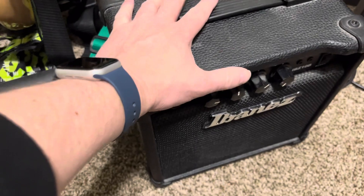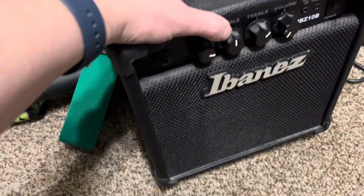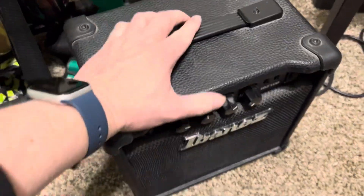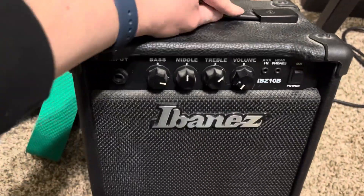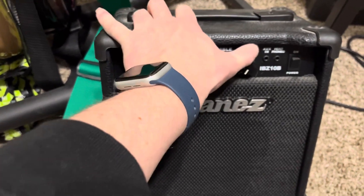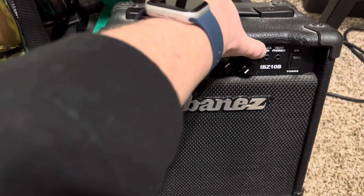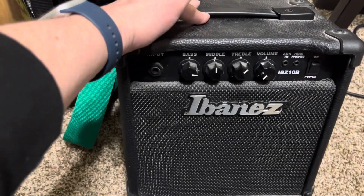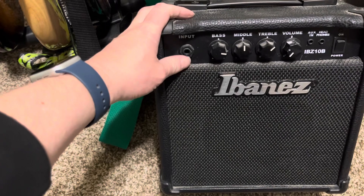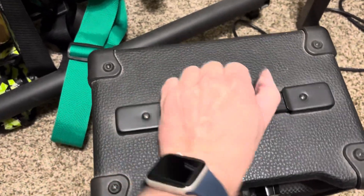Usually when I play at churches I just go into a direct box out of my effects pedals. The amp's got bass, middle, treble, and volume controls. It's got an auxiliary in and a headphone output, which is really nice — I can use it to learn parts off iTunes.